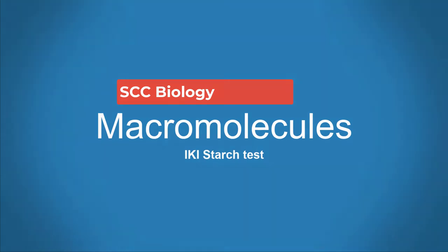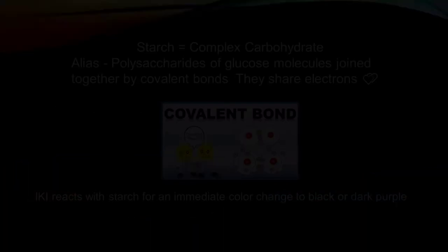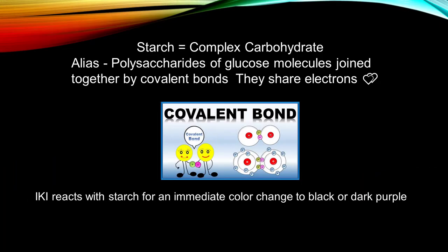Today we will be performing the iodine potassium iodide test for starches. Starches are complex carbohydrates, polysaccharides of glucose molecules joined together by covalent bonds. IKI reacts to starches, indicating their presence.